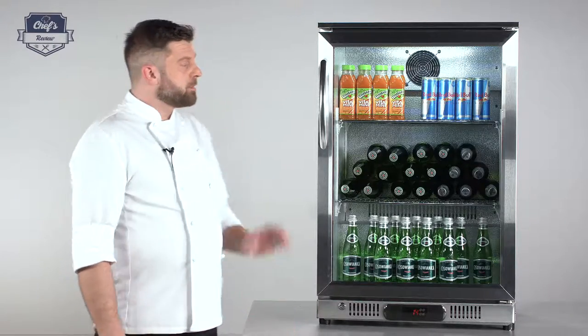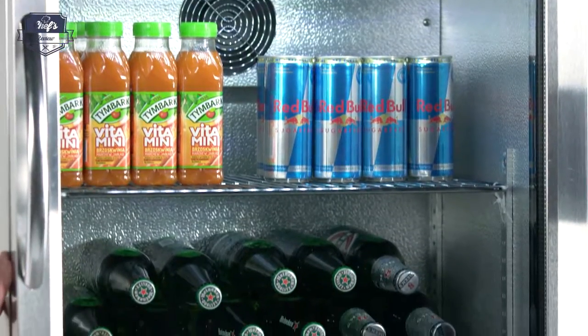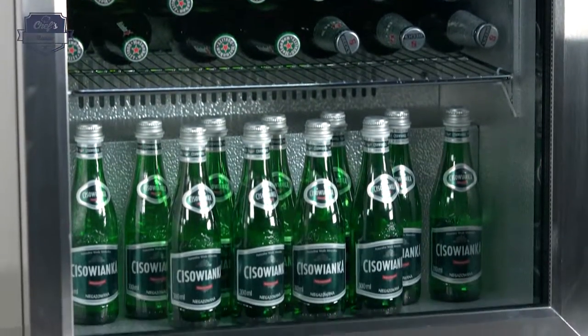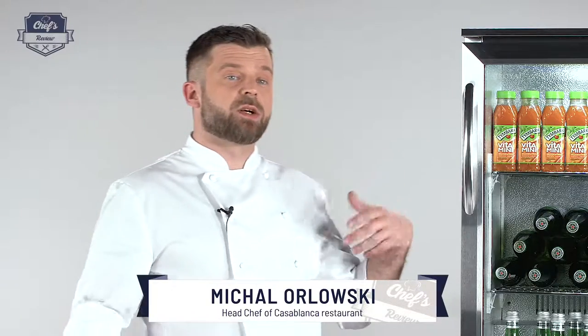Let me show you a beverage fridge from Royal Catering. This model you would commonly see behind a bar, in a restaurant, or wherever you're selling beverages. Of course you can put whatever inside, but it's designed to fit bottles. Let me go through all the details and show you what it has and what it does.